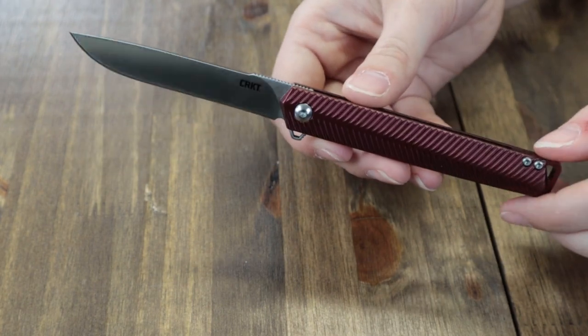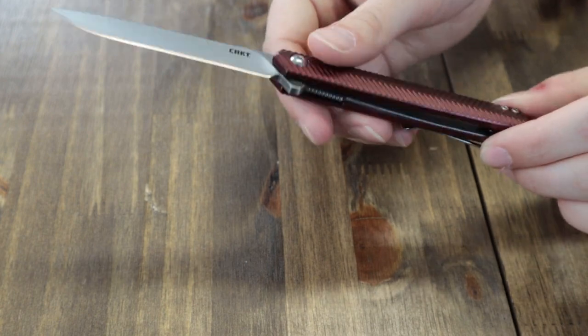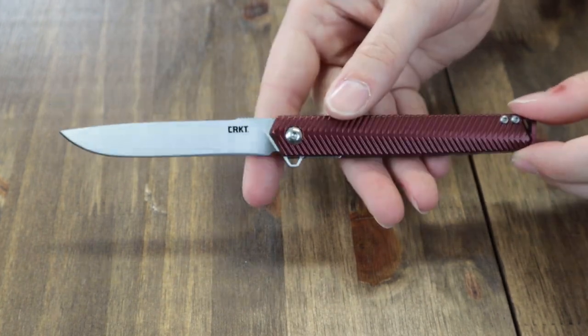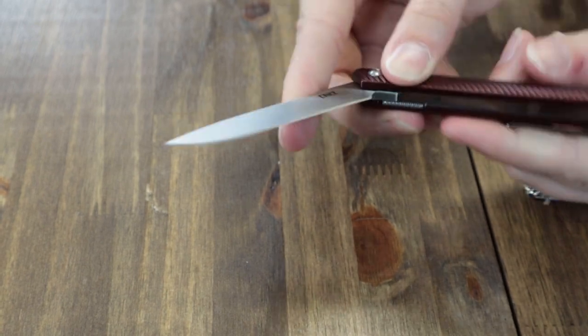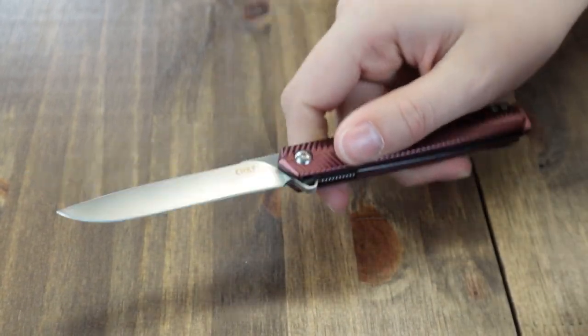It also features a flipper stud and assisted opening for easy one-hand deployment. The blade sports a low-profile deep-carry pocket clip, lanyard hole, back spacer for various carry options, and handle texturing for improved grip. In short, this knife is a dash of class no matter what you use it for, and it's just $69.99 at AtlantaKnife.com.